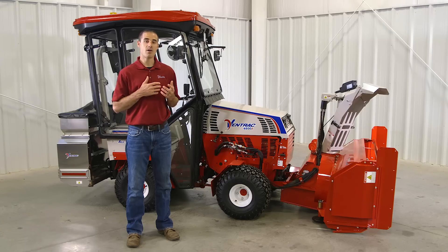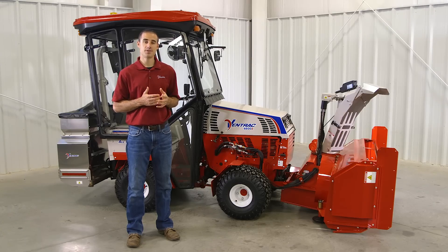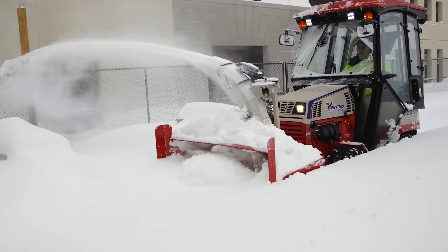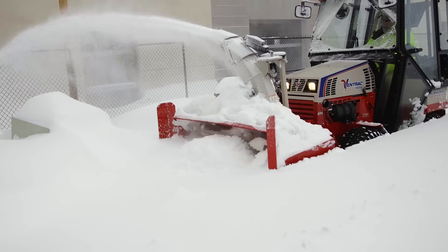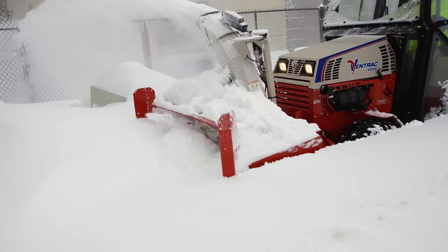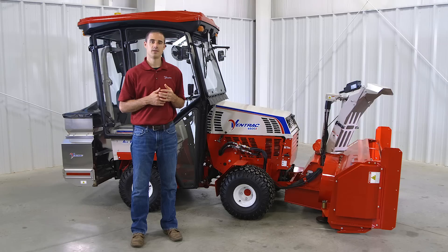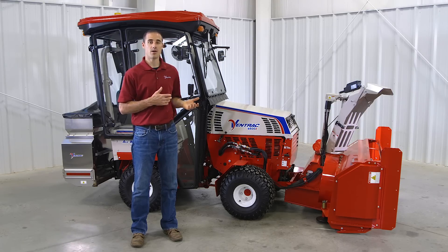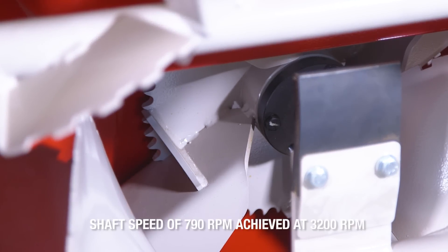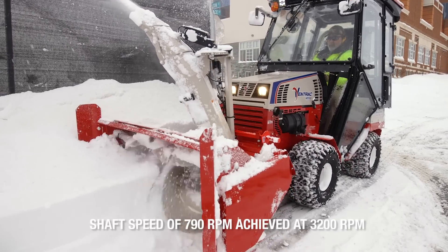It has a main auger diameter of 16 inches and an optional deep snow auger that has an 8-inch diameter. The main auger spins at 197 RPMs while the auxiliary auger spins at 105 RPMs. This is a two-stage snowblower, which means there's a fan behind the main auger. The fan has a diameter of 19.5 inches and has a shaft speed of 790 RPMs.